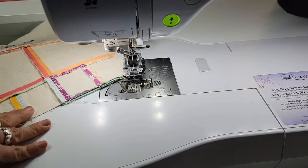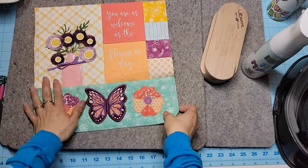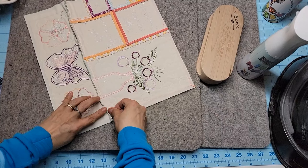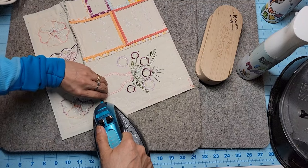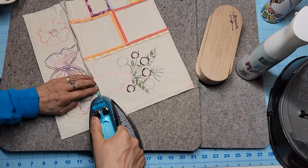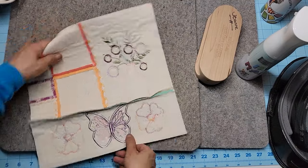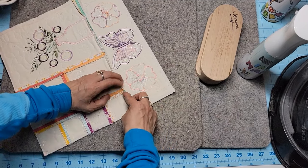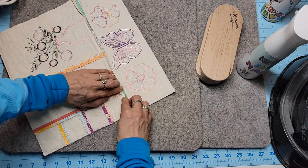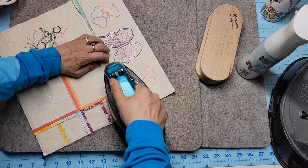Perfect — beautiful! So I'm going to go ahead and press this open and then best press and clapper it. This might be a little tough because of that vinyl, so I'm going to go from the other direction. We could always clip it down if needed. I could use a press cloth too, because if I put some heat to that vinyl it'll soften up and make it more pliable.